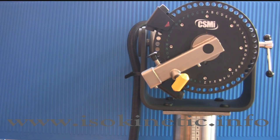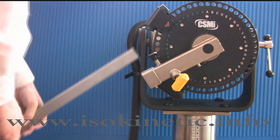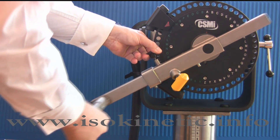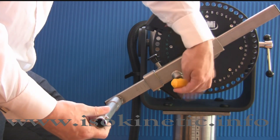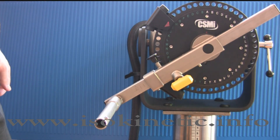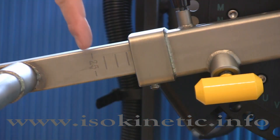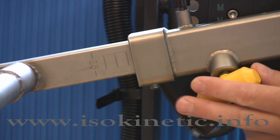Now install the knee hip adapter. Place the adapter into the long end of the input arm. Pull the locking pin to allow the adapter to fully enter the arm, then tighten the locking handle to secure. The position of the knee hip adapter can be read off the lower edge of the input arm. Top tip: when applying the adapter for knee tests or exercises, start by setting it too high, as it is easier to lower onto the ankle.